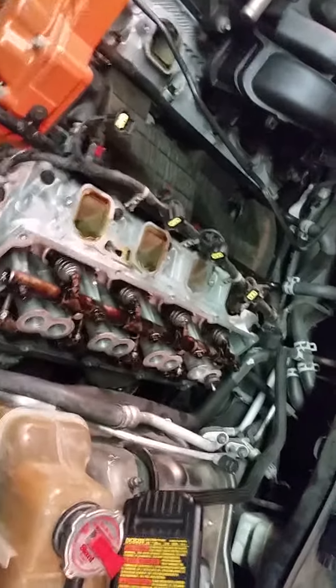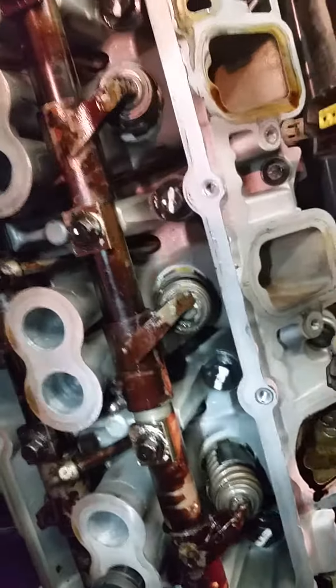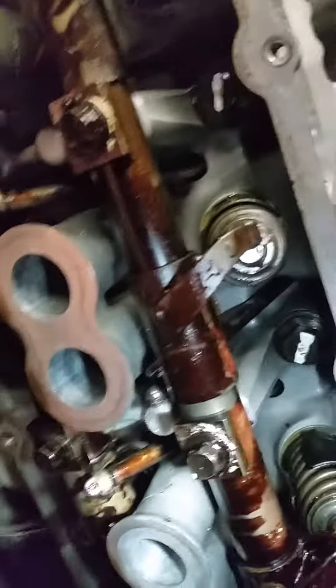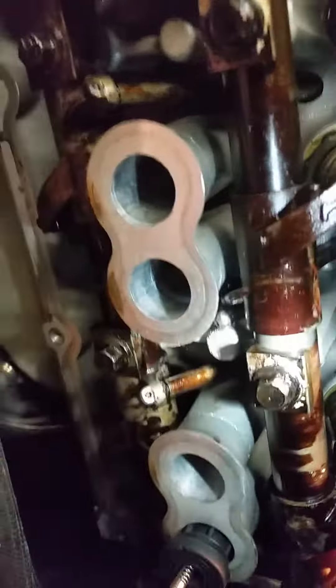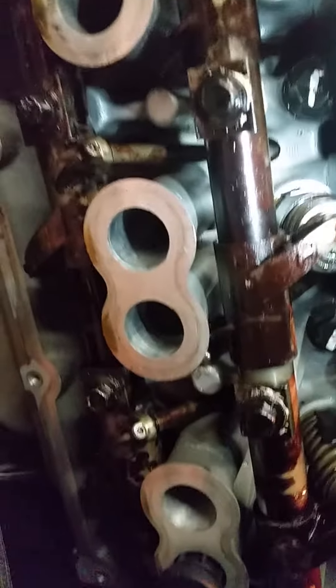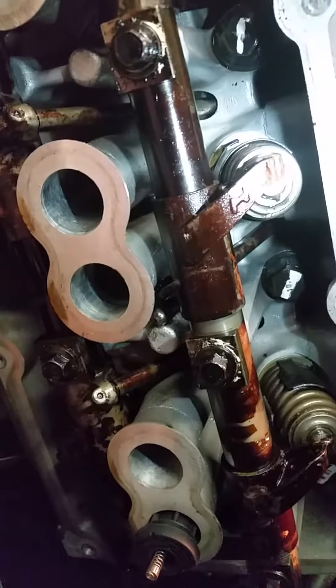As I showed you earlier, one of the issues that we had was the fueling piling up on the intake side here. As you can see, that puddle of fuel. So the first step is to pull your valve cover. From the noise, I figured it was something to do with the valve not opening and closing causing the misfire, but I did not figure this. What we have is a push rod that is out of place and it's not making contact to push the valve down.